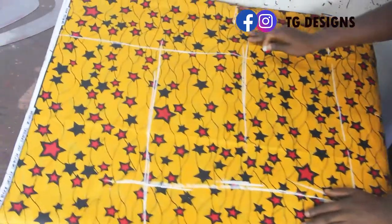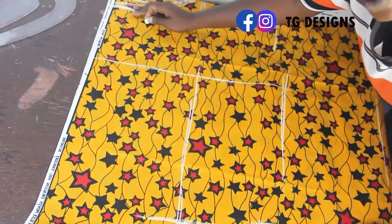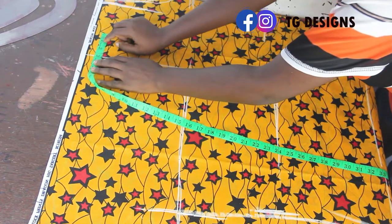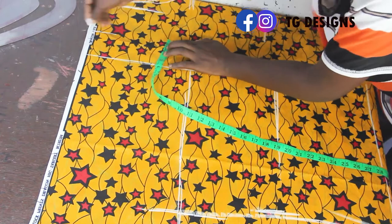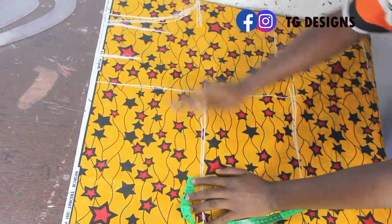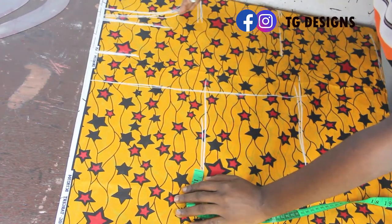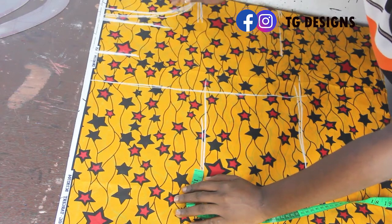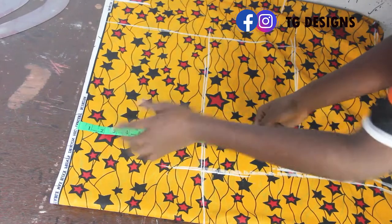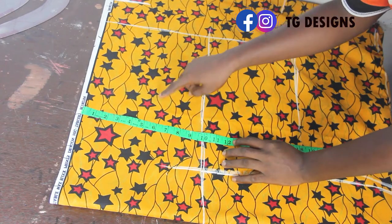Now we connect everything. This is where we achieve all our effects — this is our off shoulder side, and this is the regular shoulder side, with the middle line between them. From the midpoint, go ahead and mark your neckline. I'm making my neckline 3 inches. You can see where we marked the neckline on the regular armhole side — 3 inches.